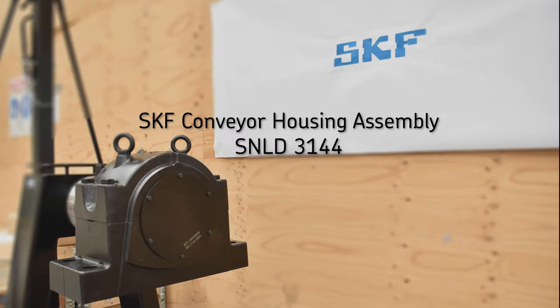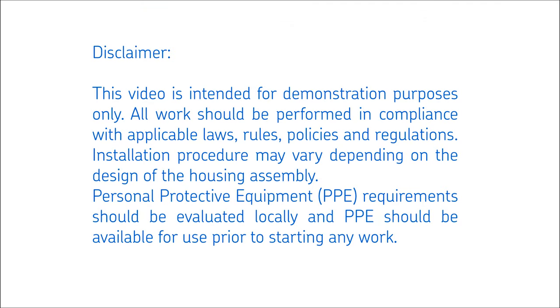This video demonstrates the procedure for mounting SKF SNLD plumber block housing assemblies with taconite seals and spherical roller bearings. Today we are using a training rig which simulates the stub shaft of a typical life shaft conveyor pulley. In this video we will concentrate specifically on the points relevant to the SNLD housing and taconite seals and importance of seal alignment.